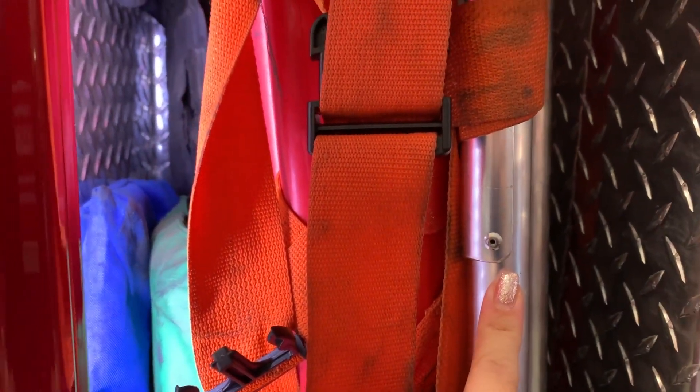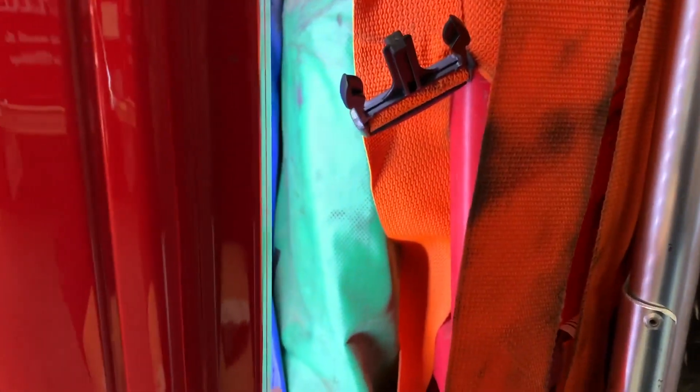Moving on, this is our extrication immobilization station. It's full of equipment — we have our scoop, two backboards, our KED, our Seger, traction splints — pretty much everything for immobilization in here.